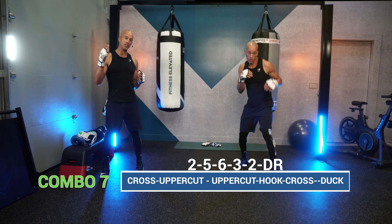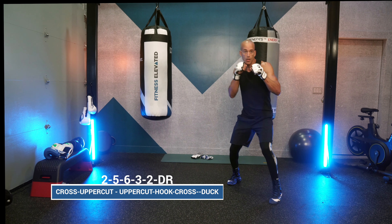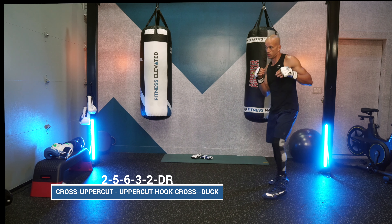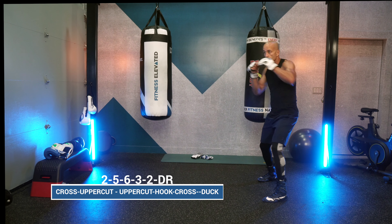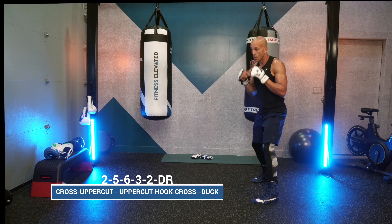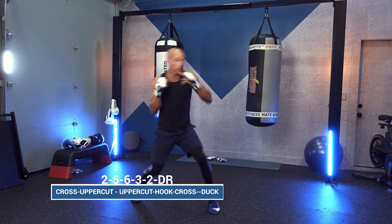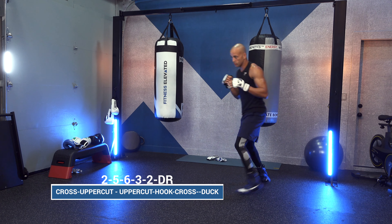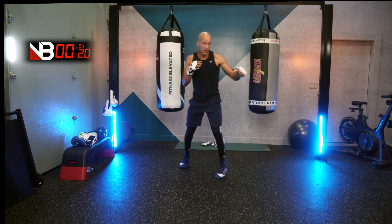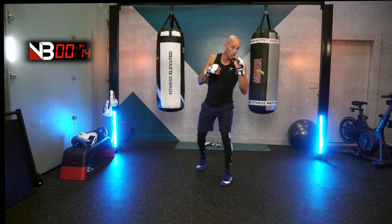Combo number seven: the 2-5-6-3-2, duck to the same side as that rear power shot. This combination needs to be thrown with speed and power — especially that 5-6-3-2 working the shoe-shine inside, coming up for the head attack and finishing with a cross. It's about the intimidation factor and changing angle with that duck to the outside.